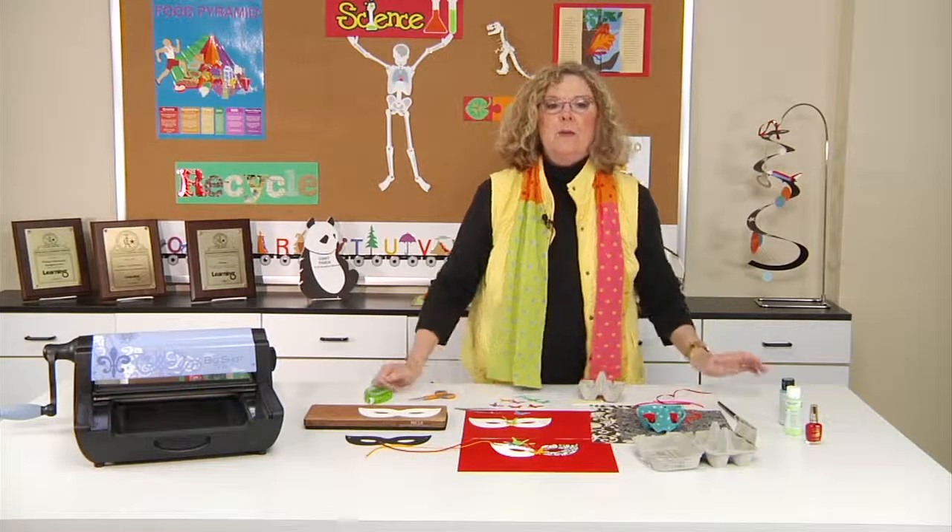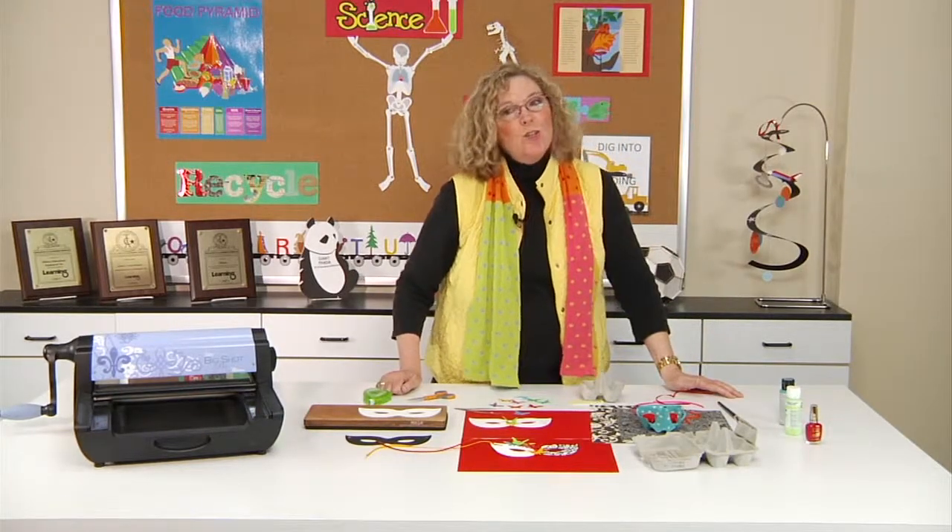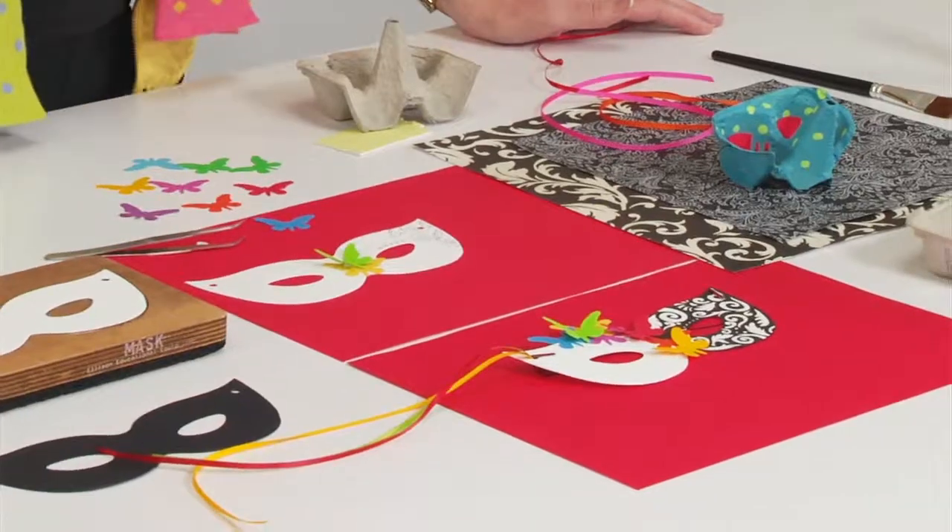It's a great way to study Mardi Gras. Whether you choose the egg carton or the die-cut mask, your students are sure to enjoy making them and especially wearing them.